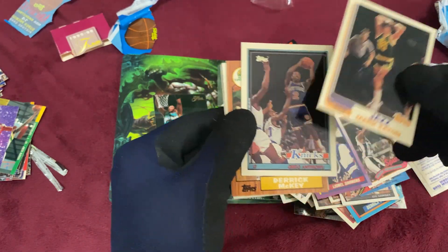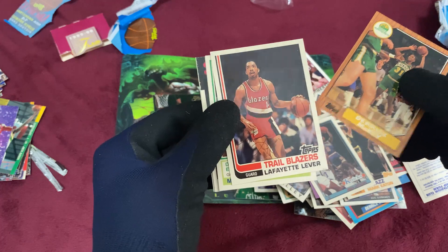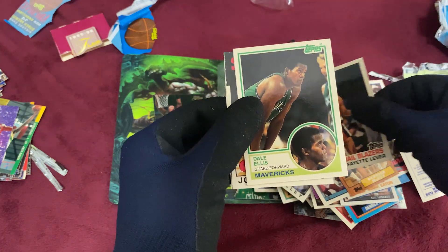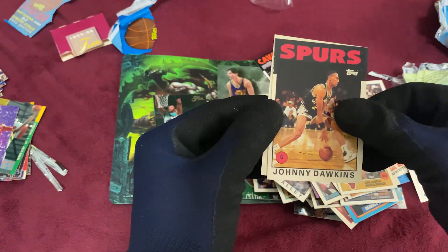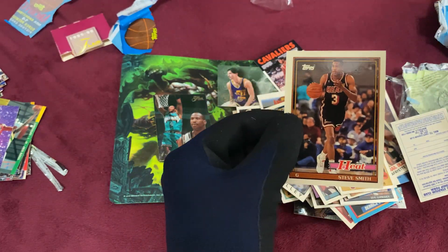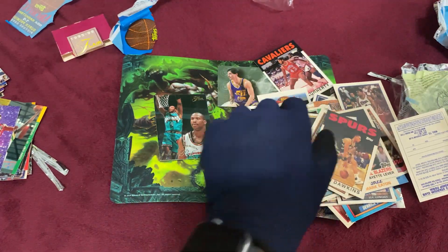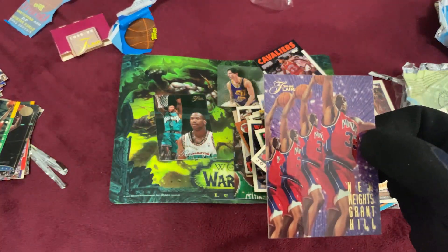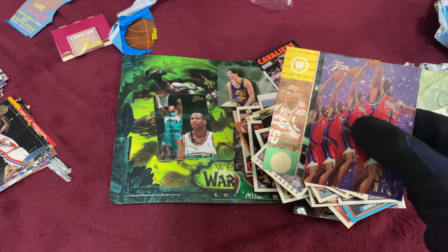Lionel Simmons, Mark Eaton, Greg Anthony, Derek McKey, Lafayette Lever. Some of these cards — the wax is sticking together so it's not ideal. Dale Ellis, Orlando Woolridge, Johnny Dawkins. This pack is not in the best condition. Steve Smith, Miami Heat. Overall, I like it — we have the New Heights Grant Hill from 95-96 Flair, Shawn Kemp, and the Mailman. Very interesting.